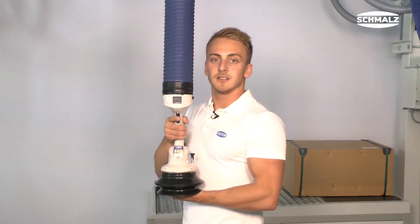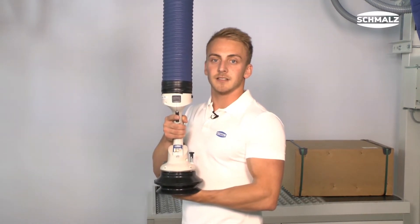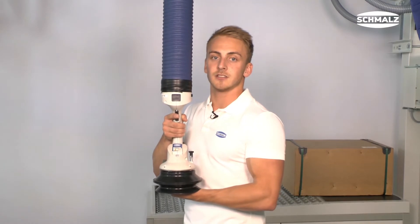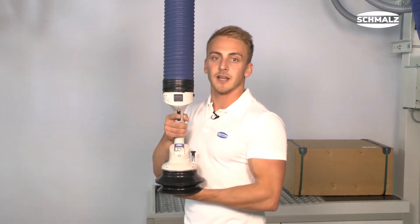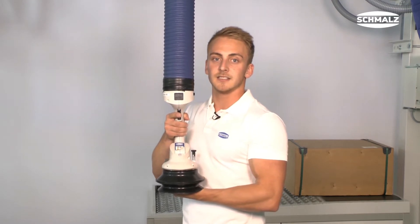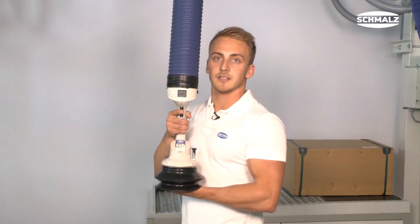In this video I will show you how to use the TubeLifter JumboFlex and what needs to be considered. The TubeLifter JumboFlex enables quick and effortless operations in different logistic processes. The ergonomic design and function of the control handle makes the JumboFlex the ideal lifting aid when handling lighter weights with high cycle rates.